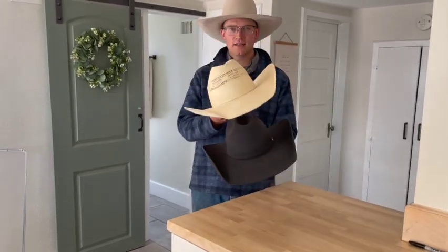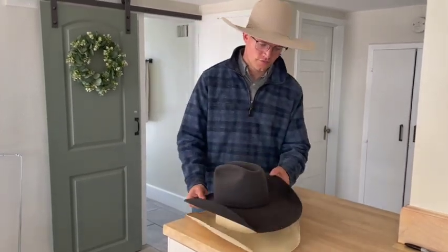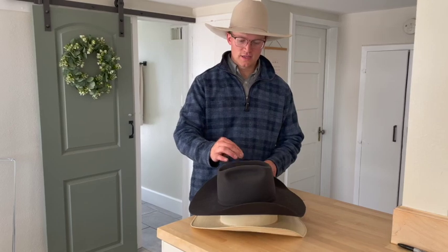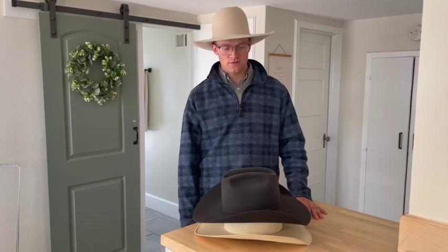Just remember: do not store hats on their brim. If it's a hat you like, never stack it. Keep an old hat around to store your felt all summer long — it's going to come back looking nice when you need it in the fall. If you like this video and want to see more just like it, please like and subscribe to the Startup Cowboy channel.